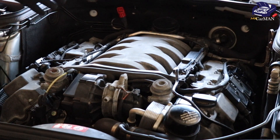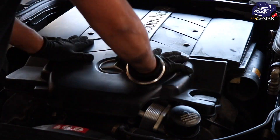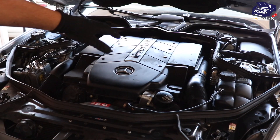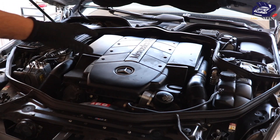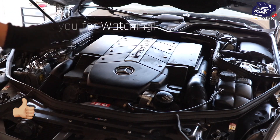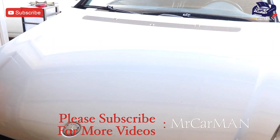All that's left to do is reinstall the engine cover, the plastics, and the air ducts. I really hope you enjoyed this quick and easy DIY fix for your Mercedes-Benz. If you want to see more videos just like this, please make sure to hit the like and subscribe button. I'll catch you guys soon with another video — thank you!